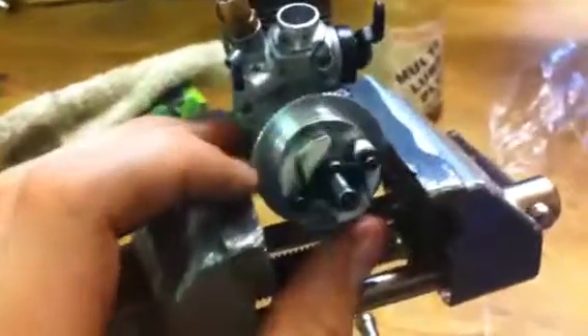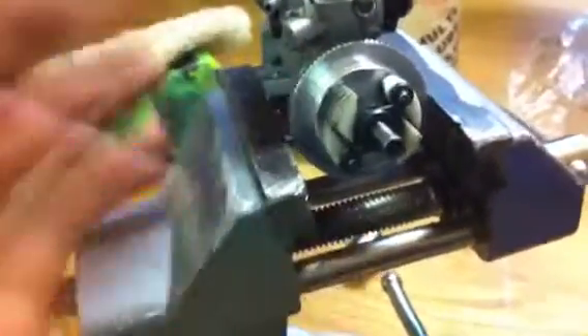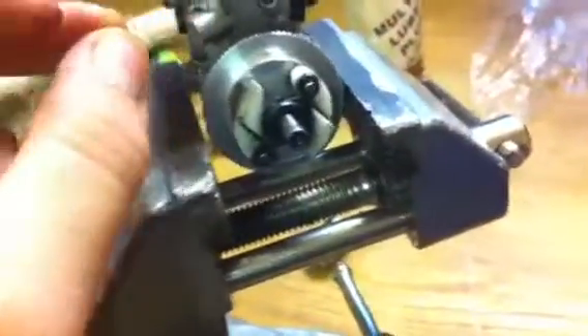So just if you find that it's sort of not gripping properly, or even if you're putting it at full throttle but it's not actually moving, that could well be a reason.